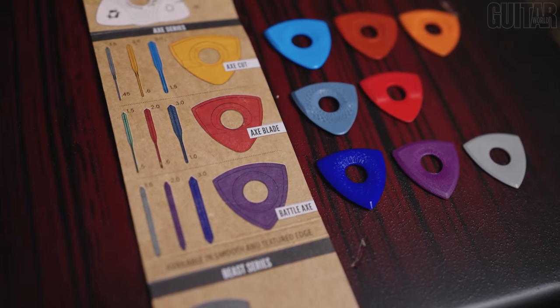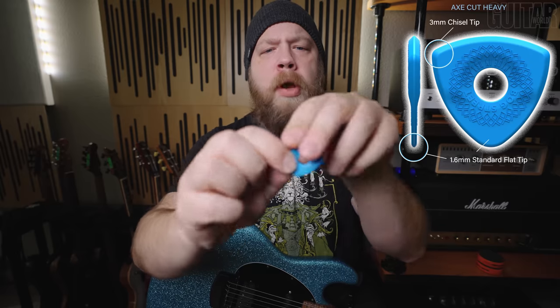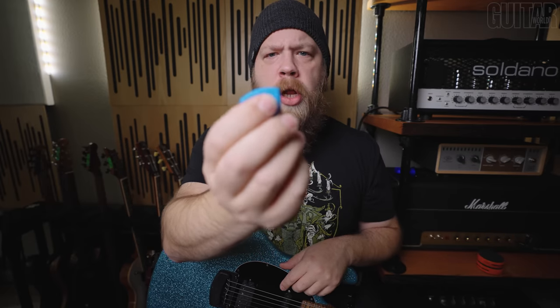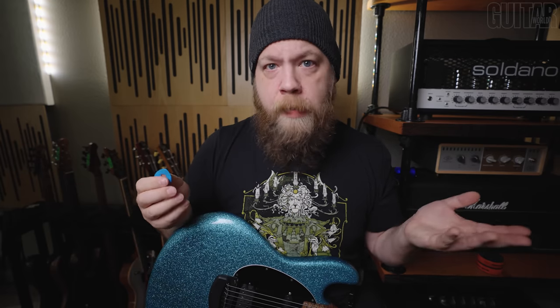First is the Axe Cut. The Axe Cut is a large pick that is three-sided — it has two sharper points and one rounder, thinner tip. So you have two thick and one thin, and you can rotate it for thick and sharp for solos, or thin and round for rhythm work, for example.